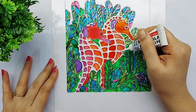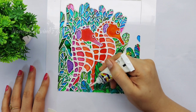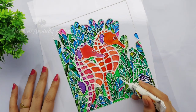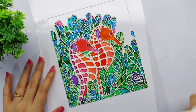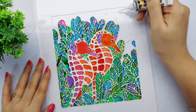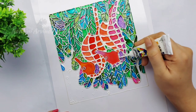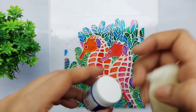I am also lining the space between the boxes in the seahorse to highlight it. I am adding a few more details in the leaves portion and also in the background, then letting the liner dry completely.